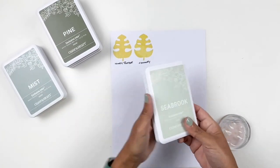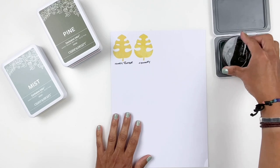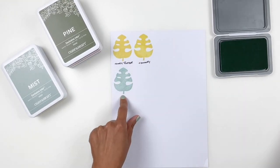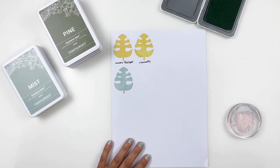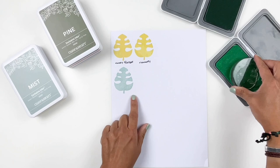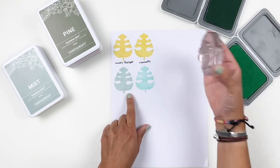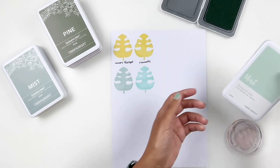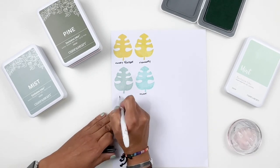We also have the Seabrook, which is another gorgeous blue. I feel like it might be close to the Sage — maybe the Sage is going to be darker — but this is a really pretty blue. I love this one; it's one of my favorites. I'm going to compare it with the Mint first. The Mint is not close to this one. The Seabrook is more like a darker blue with a little hint of green, while the Mint is a blue-blue, like a mint blue. So those don't really compare. If you have the Mint, you might still want the Seabrook.